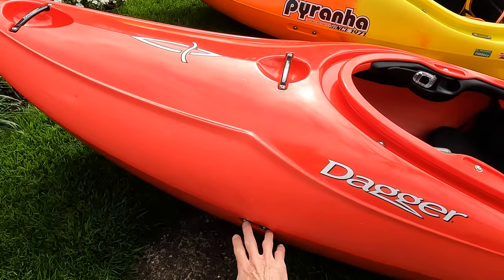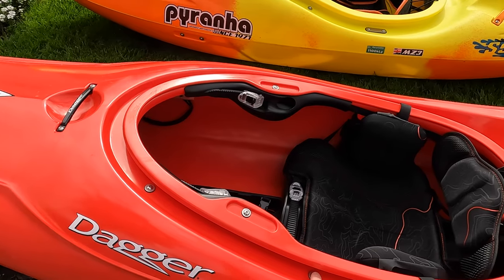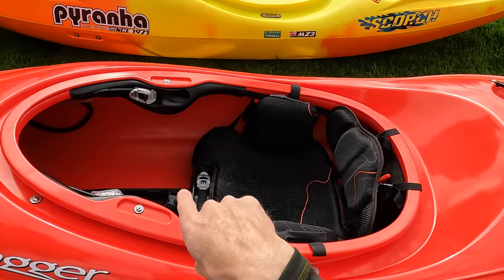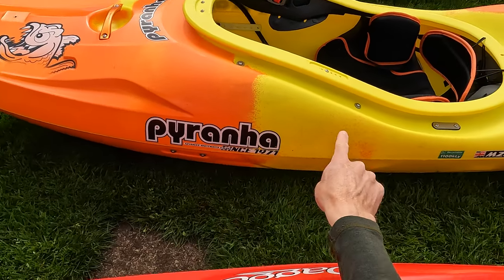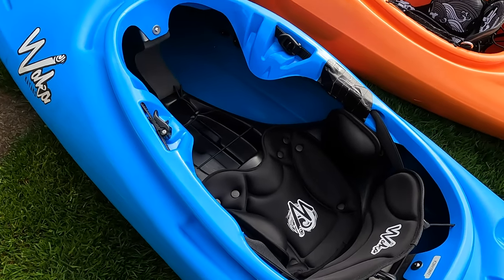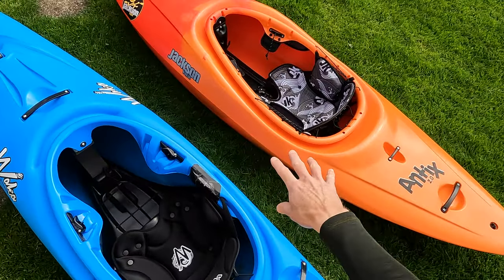The first thing I want to cover is just the number of holes. With Dagger you've got the bulkhead holes - two on each side - and then you've got the thigh brace holes, two on each side, and then the seat bolts, two on each side. So two, four, six by two is 12. Piranha boat I believe is going to be the same - two, two, and two. With the Waka you've got two on the side but you do not have any for the thigh brace or for the hip pads, so instead of 12 you're just dealing with four. And then Jackson's going to win the day on this one.